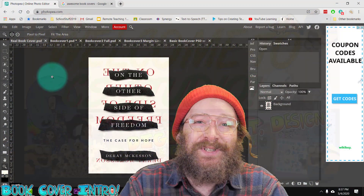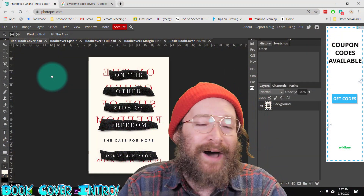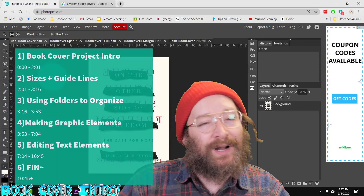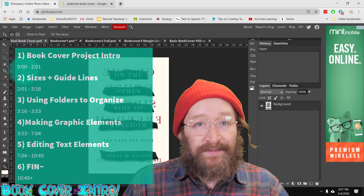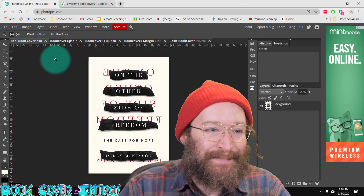Hi everybody, Mr. Against here, and I'm coming to you with my first student request video: how to make a book cover in Photopea. It's pretty easy — it's going to be just a little bit more complicated than Project Two making a YouTube banner. We're basically going to be doing the same thing where you find the elements of the image you want to build and bring them in bit by bit.